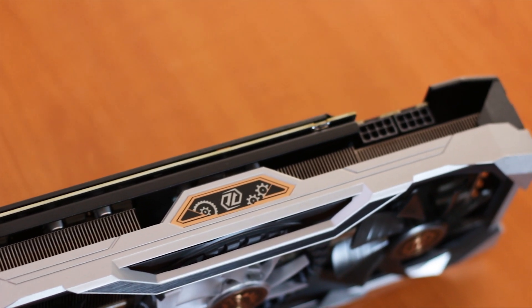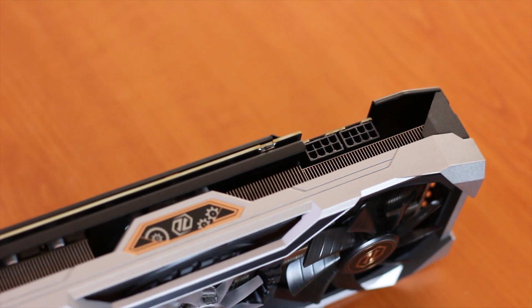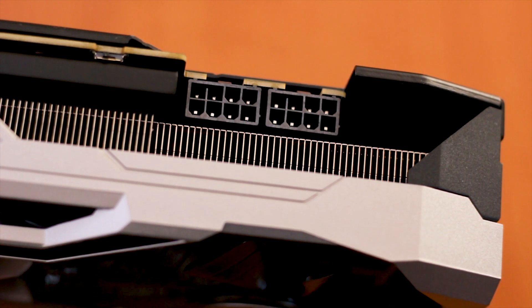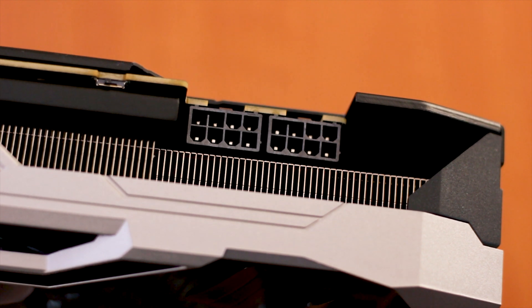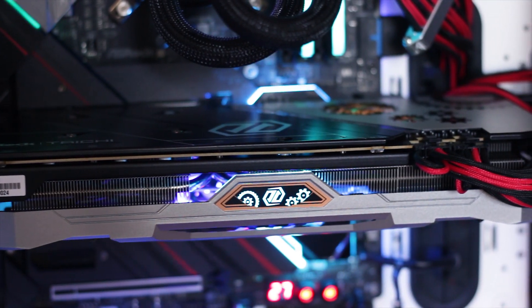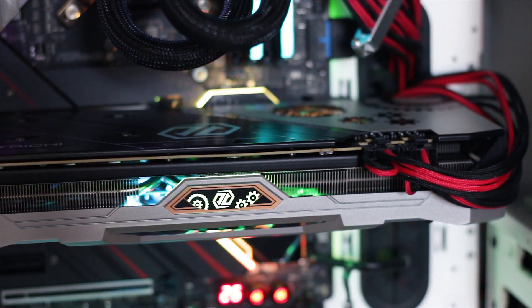Power delivery is handled through two 8-pin power connectors with the mounting notch on the top side, so keep that in mind when routing cables. The connectors are also not at the edge of the card due to the enlarged fan shroud, which will affect PCIe Express cable routing and required cable length.